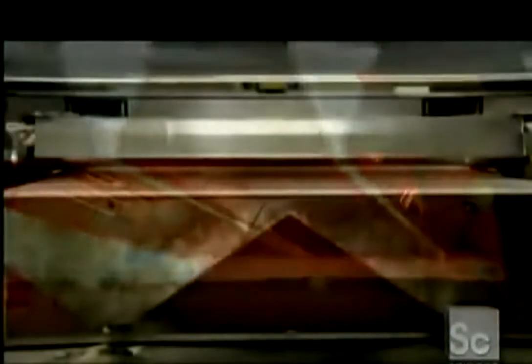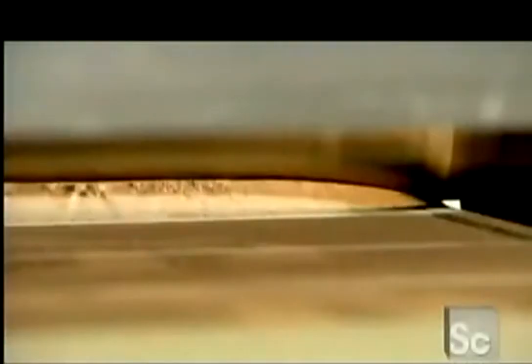As soon as the printhead has finished printing a full slice of the object, powerful overhead heaters ensure the layer is completely dry. A roller applies a new layer of powder a fraction of a millimeter thick. Then the printhead adds a new layer of binder. This builds the object from the bottom up.